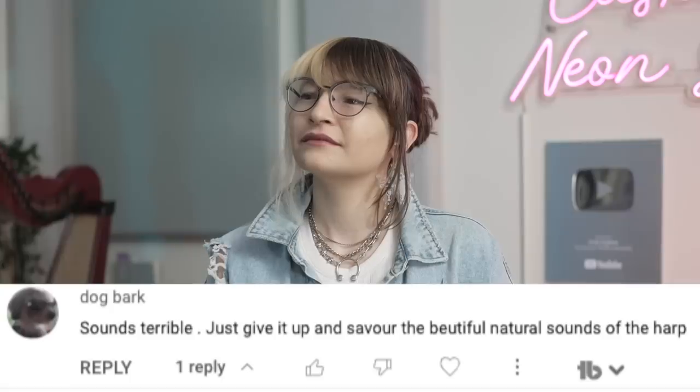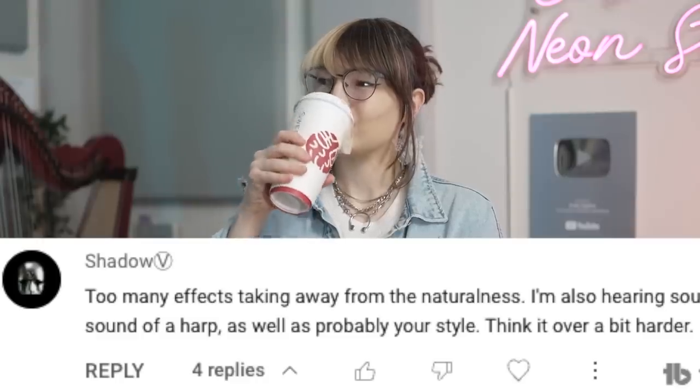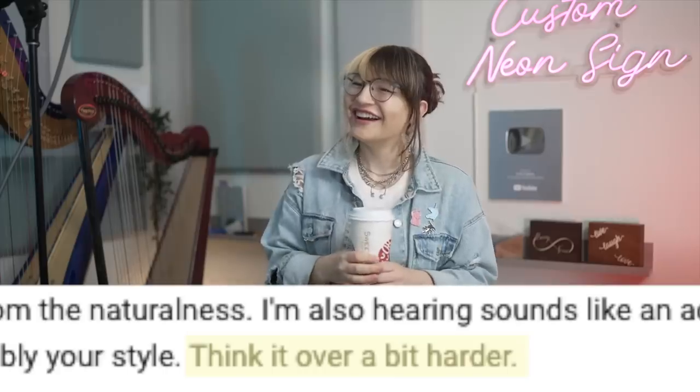What are we doing today? First, I wanted to get your opinion on some comments we got. Sounds terrible. Just give it up and savor the beautiful natural sounds of the harp. Too many effects taking away from the naturalness. Think it over a bit harder.